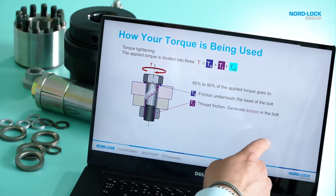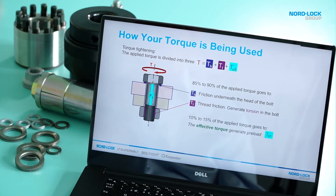Friction is the bad guy — we don't like friction. As I will show you here, approximately 85 to 90 percent of your torque will actually go to overcome friction, and only 10 to 15 percent will actually generate a preload in your joint.